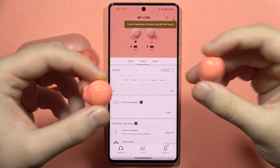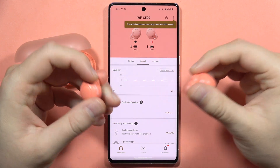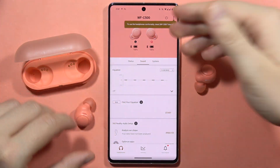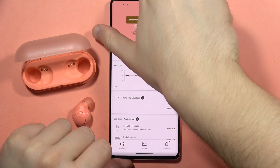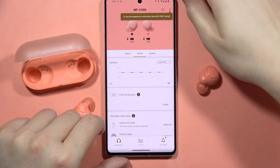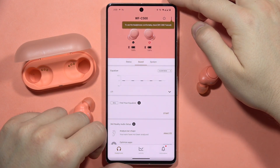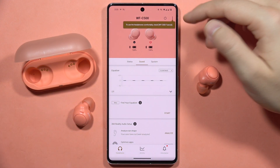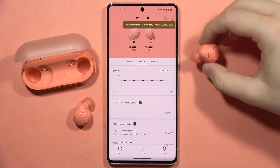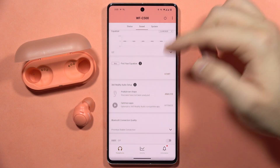If you are wondering if the Sony WF-C500 works with Android devices — yes, they are working. Here I am with the Google Pixel 7 Pro and these earbuds are working with this smartphone. On Android, you can also download the Sony Headphones application from the Google Play Store to unlock more features of these earbuds.